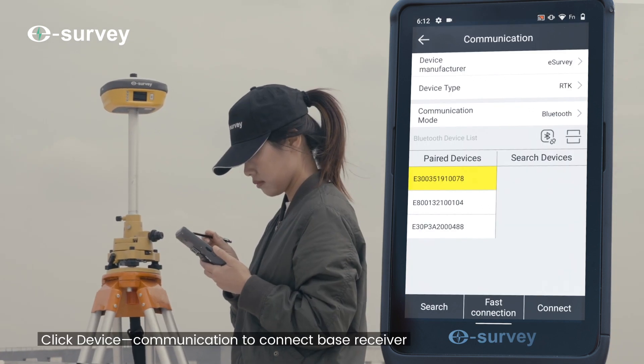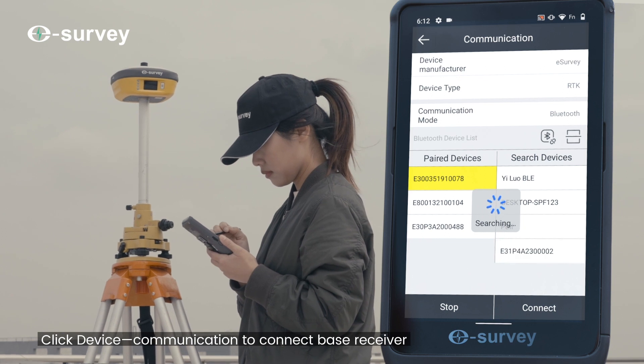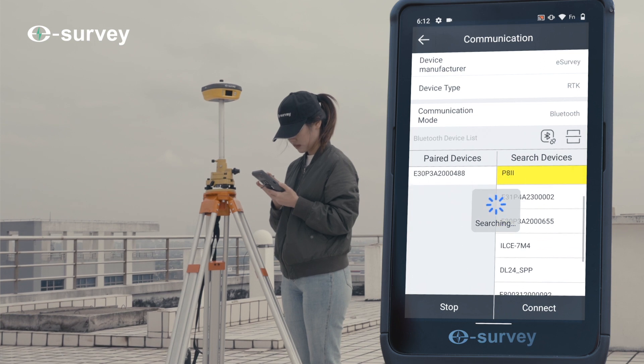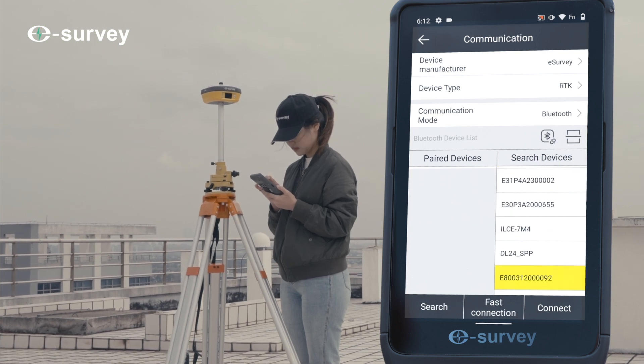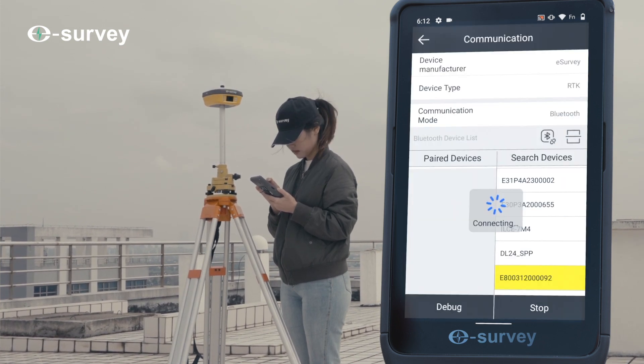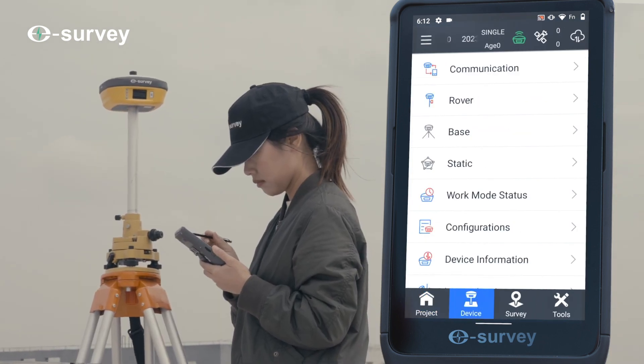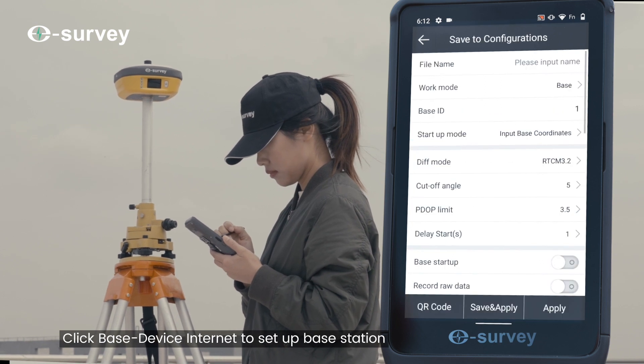Click Device Communication to connect the base receiver. Then click Base Device Internet to set up the base station.